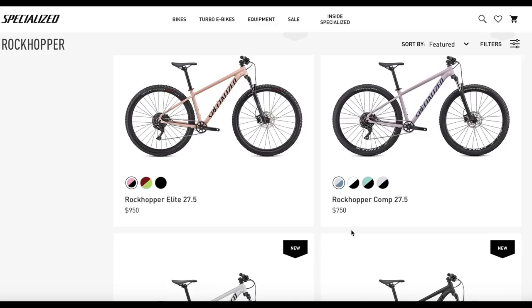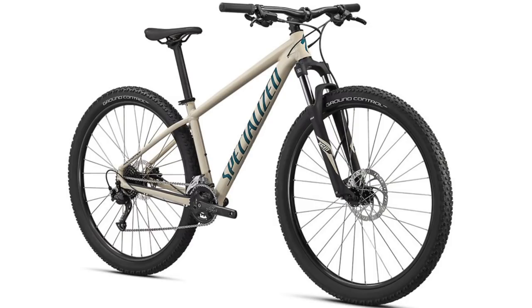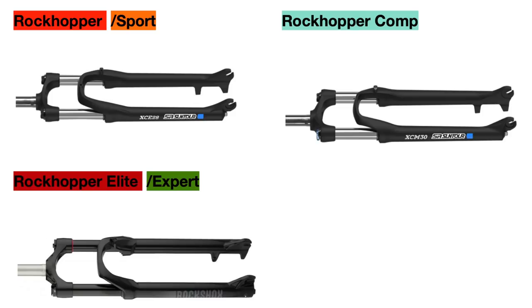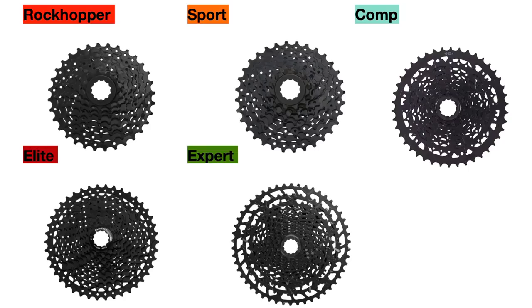The Rockhopper lineup actually has five different bikes in it, so things get a bit confusing if you're trying to figure out which one you want to buy. In this video I'm going to compare all five Rockhopper models with each other, focusing on the main differences between these bikes that will affect how they ride on trails. I'm going to keep this organized by focusing on a different component at a time, such as the suspension fork, the wheel set, or the drivetrain, which includes the various drivetrain parts like the cassettes, so you can get a more in-depth comparison.